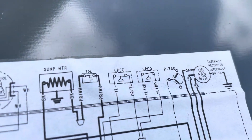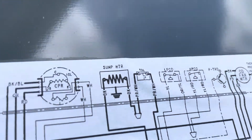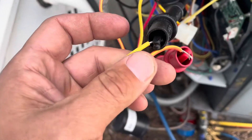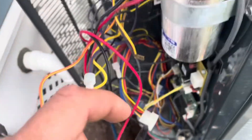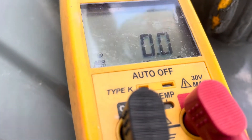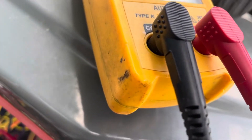On our low pressure switch, we have a yellow wire and an orange-and-yellow wire. We're going to check that next. We have our yellow wire and orange-and-yellow wire connected — let's check for continuity. We have continuity, so our low pressure switch is good.